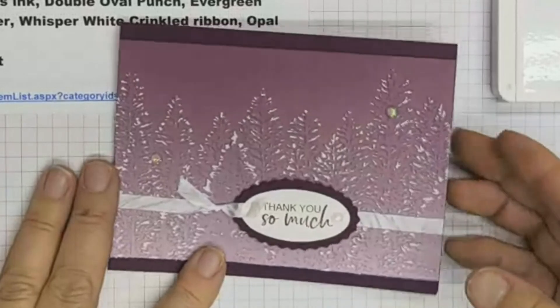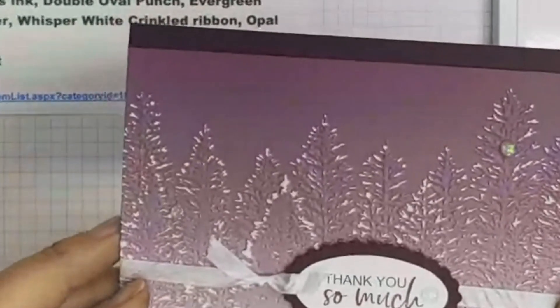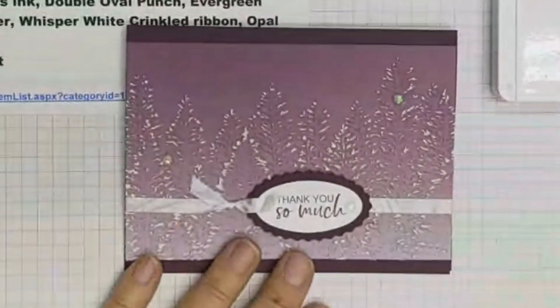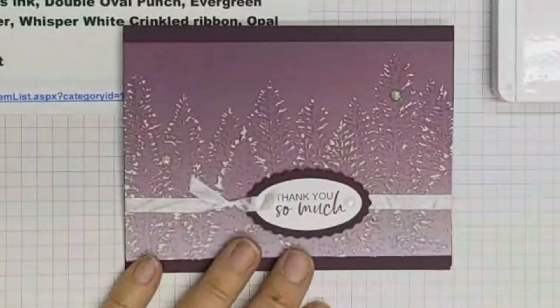So this is today's card and what I love about it — it looks like snow right on the tips of the trees. I think that's so pretty and it was so easy to do with our Oh So Ombre paper.